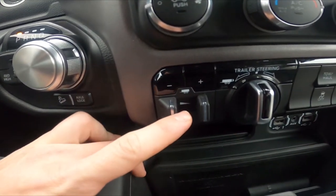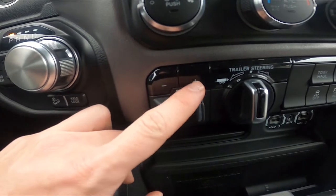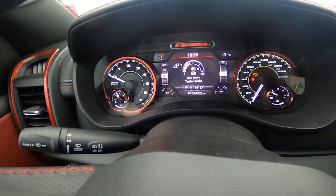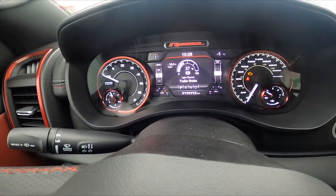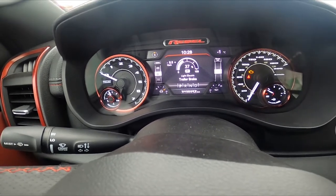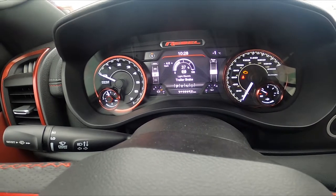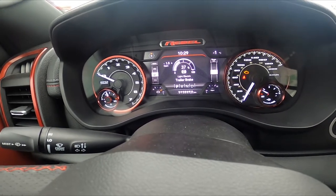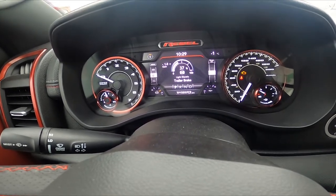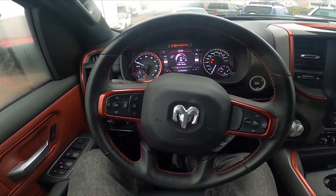Right here we've got the trailer brake. Simply press the plus and minus buttons to change the gain of the trailer brake. Take a look at the instrument cluster — as you can see, we can change it between 0 and 10. And that's it. If you find this video helpful, please like, comment, and subscribe.